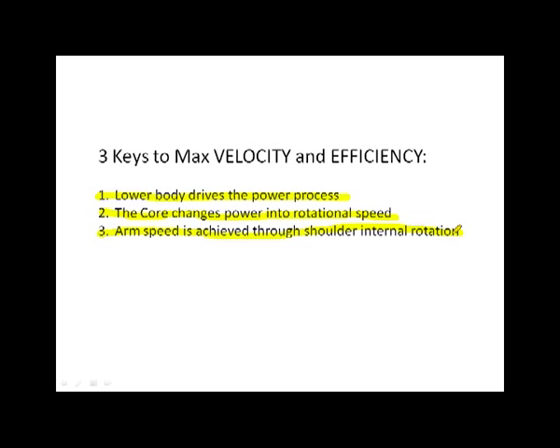Arm speed is achieved through internal rotation mechanics, and arm speed should be somewhat passive — it feeds off of and is a derivative of the lower body driving, the core controlling, the arm being whipped or accelerated in almost a passive way. It's not inert or limp, but it's not producing as much as it's funneling speed from the ground up to the ball at release.